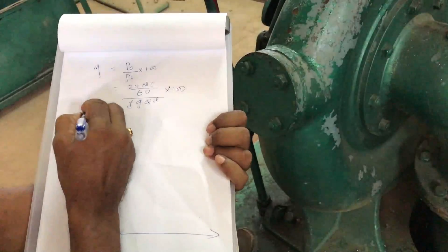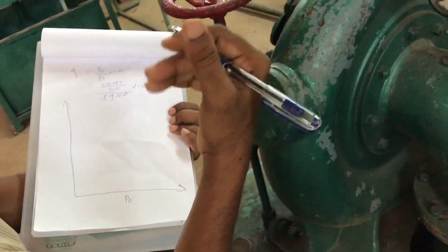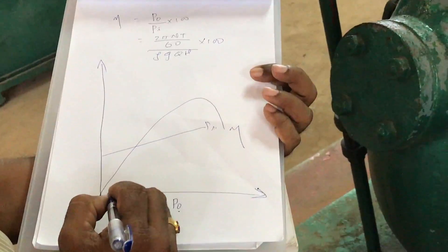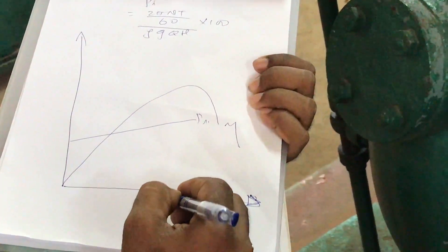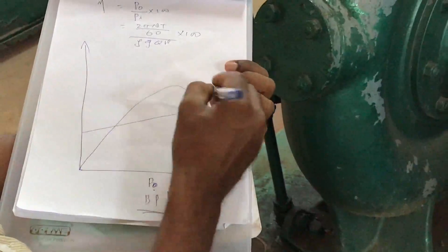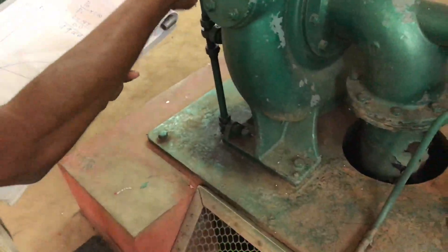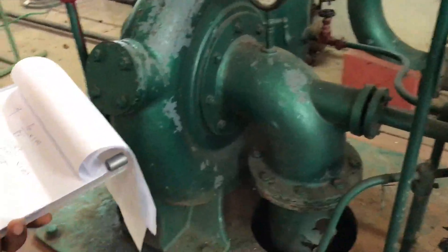After finding efficiency for all readings, plot graphs. Since load is varied, output power is the independent quantity on the x-axis. Plot two graphs: output power versus efficiency, and output power versus input power. This is a power-producing device performance test — a constant speed test — conducted to evaluate the performance characteristics of the Francis turbine.